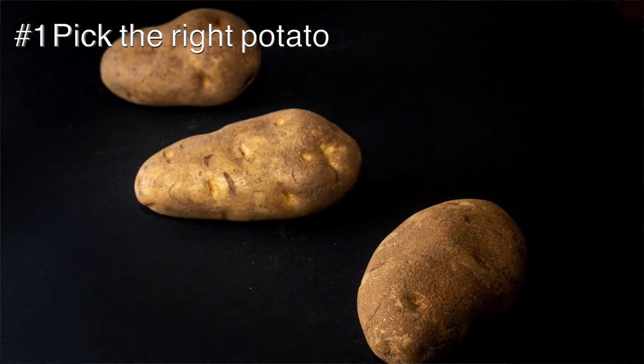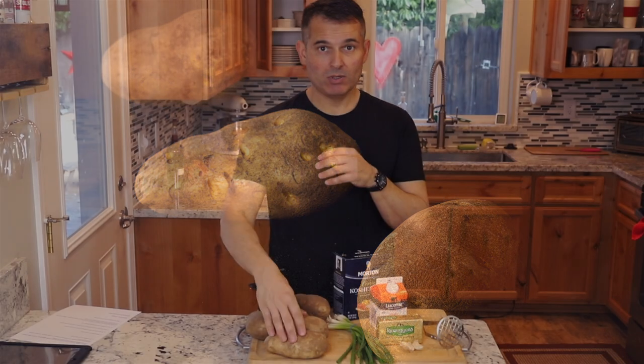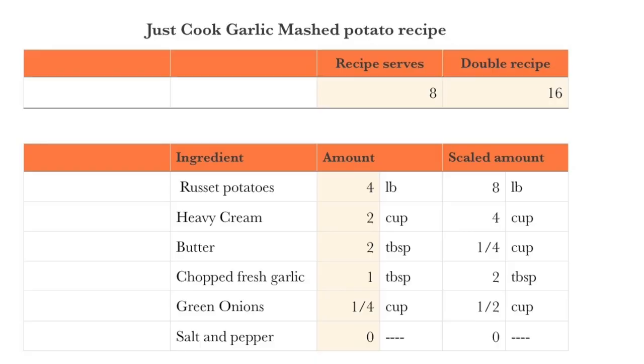To begin with, you need to pick the right potato. For a fluffy potato, there's nothing better than the russet or the Idaho potato. Those are pretty much interchangeable. Russet potatoes are grown outside of Idaho. Usually when someone refers to an Idaho potato, it is a russet, but if it says Idaho, it has to be grown in Idaho.